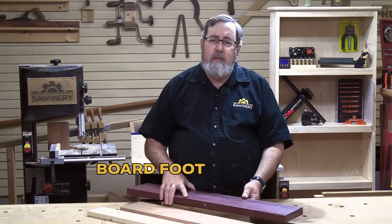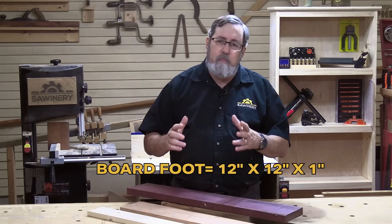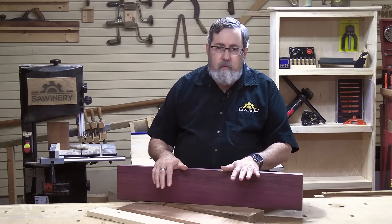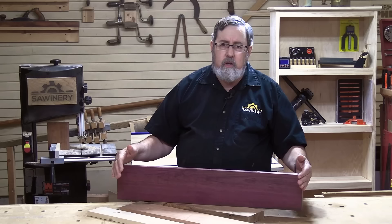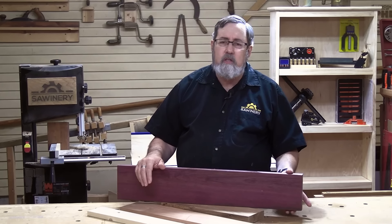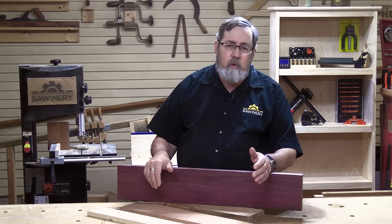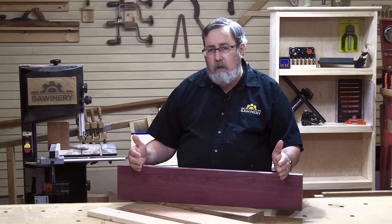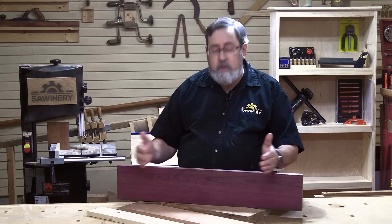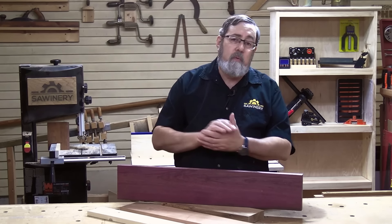So what exactly is a board foot? A board foot is any dimension that gives you twelve inches by twelve inches by one inch — that's 144 cubic inches. Take this piece of purple heart: let's assume it's four-four, 30 inches long and six inches wide. Thirty times six is 180 cubic inches — that's more than a board foot, about one and a quarter board feet. So if this was selling for $20 a board foot, we'd actually pay $25 for this piece of wood. That's what you have to look at when buying hardwoods.